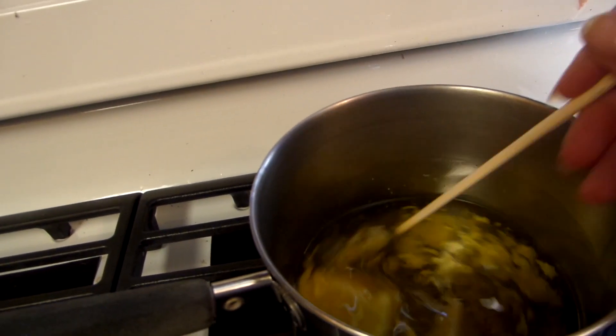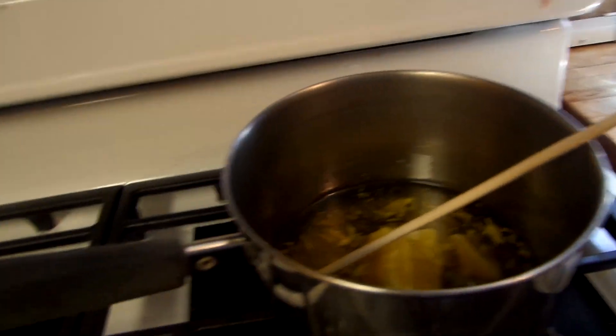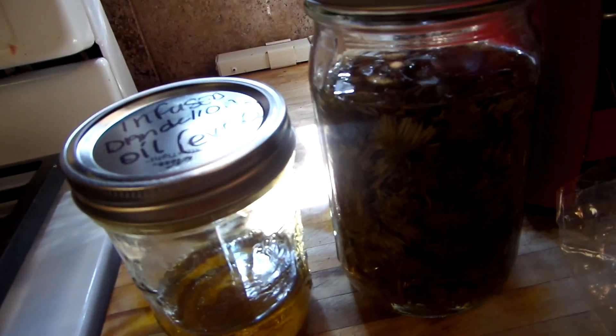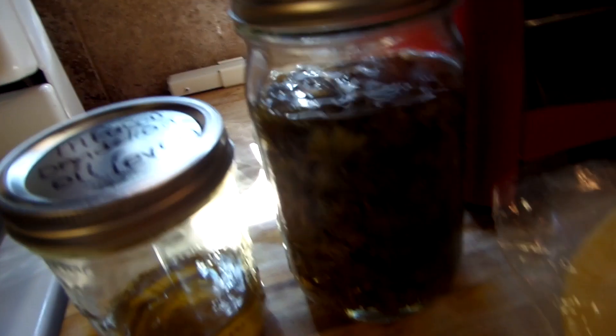It's just two steps — that's it. The longest part is when you make the infusion, the oil. Instead of letting it sit for four to six weeks, you can also do the double boiler method and let it go low and slow for anywhere from 45 minutes to an hour, and then you strain it.